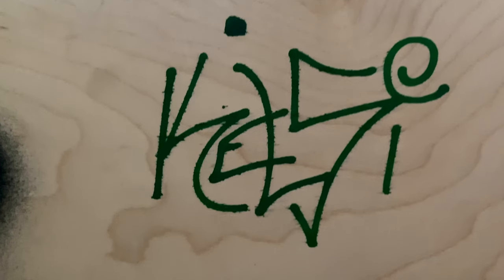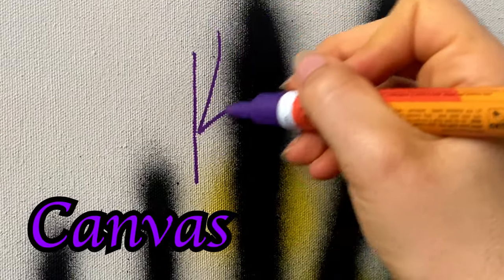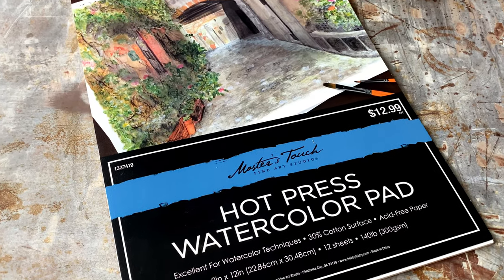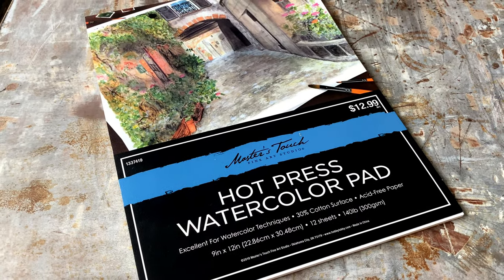I decided to try them on hardwood — it turned out pretty decent, except the veins in the hardwood took to the paint and it spread out like a spider web. On canvas and canvas paper it's really good, because the canvas can absorb all the moisture. What works the best for me is a hot-pressed watercolor pad — I like the hot press because it doesn't have a bunch of veins and it's not as textured. I didn't have streaking and I didn't have puddles.